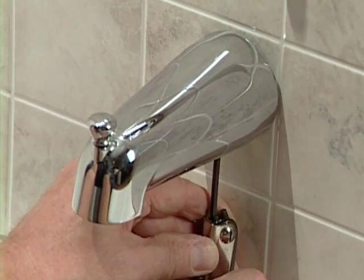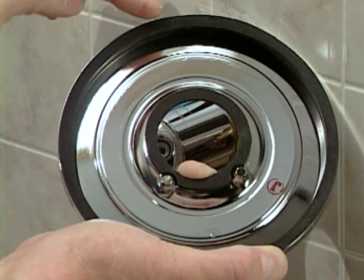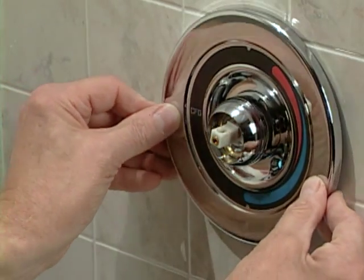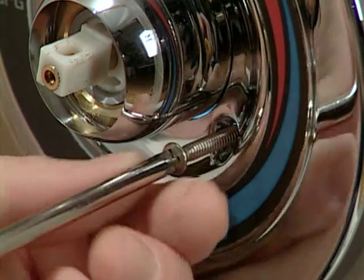The valve trim is next. The chrome-plated brass escutcheon features two rubber gaskets to protect against leaks, so you don't have to bother with putty to ensure a good seal. Slide the escutcheon over the valve, use the two screws provided to secure it, and turn the water back on.